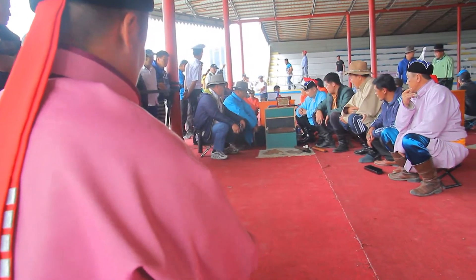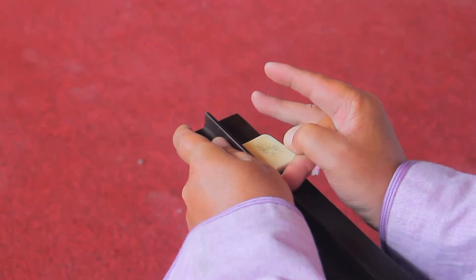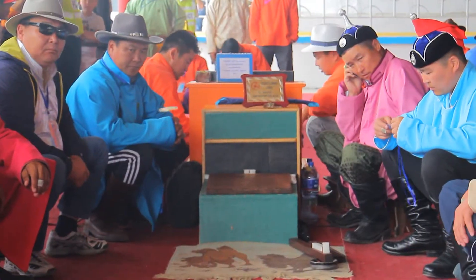Depending on the game, the ankle bones may be tossed like dice, flicked like marbles, shot at with arrows, caught in the hands, or simply collected according to the roll of a dice.